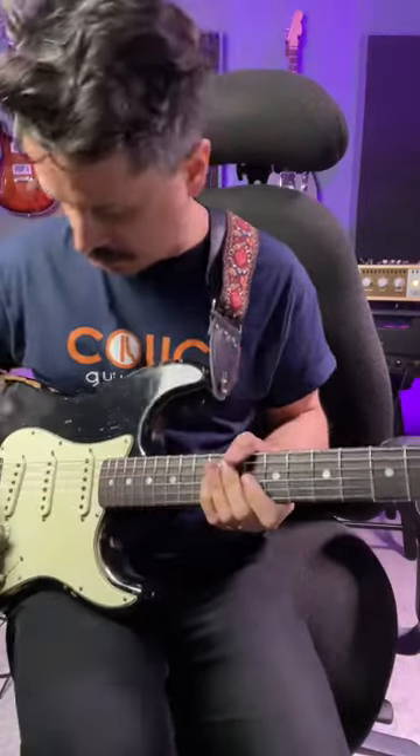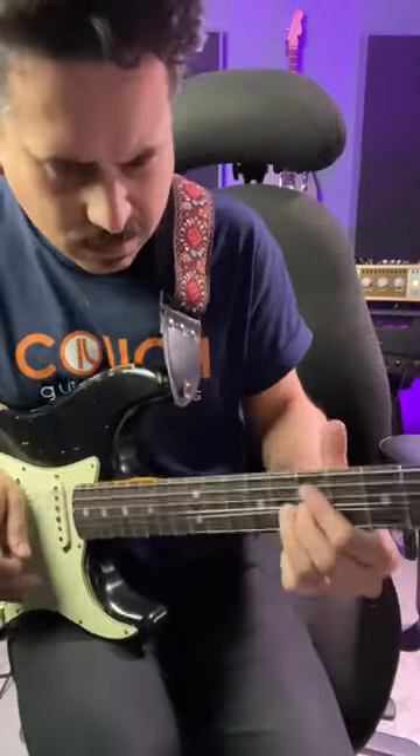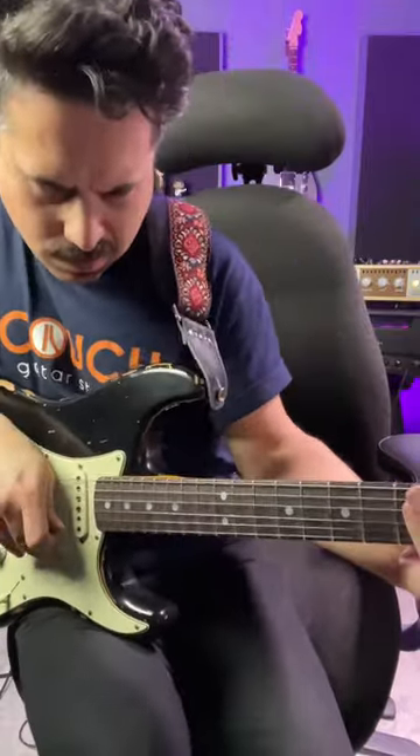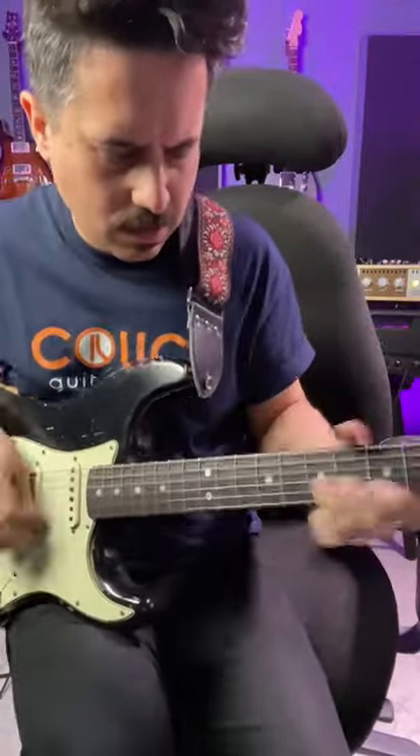A whole tone scale idea over a blues progression. We'll use it to approach the 4 chord coming up.